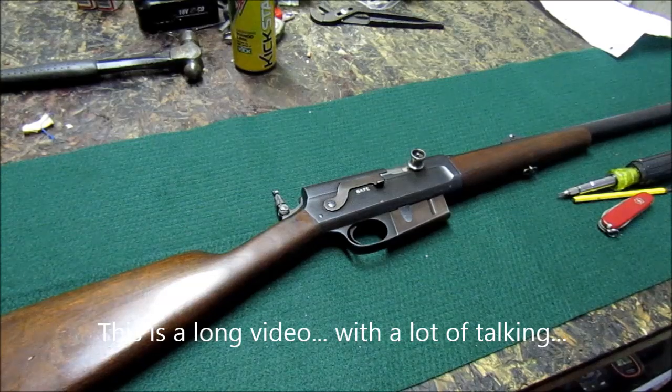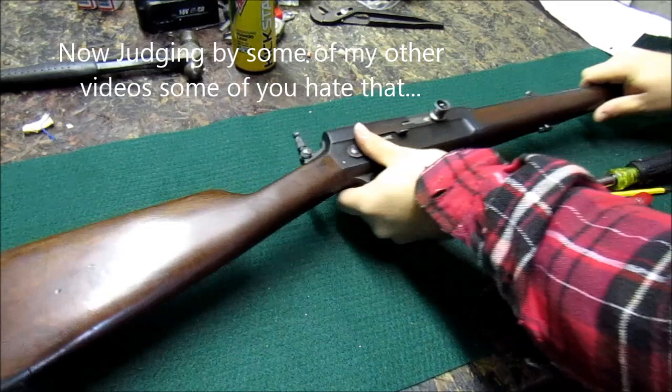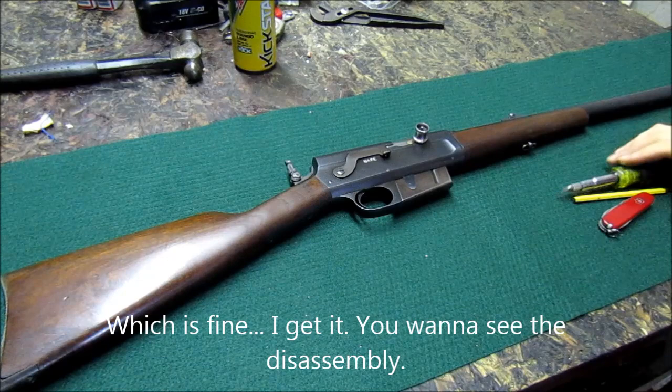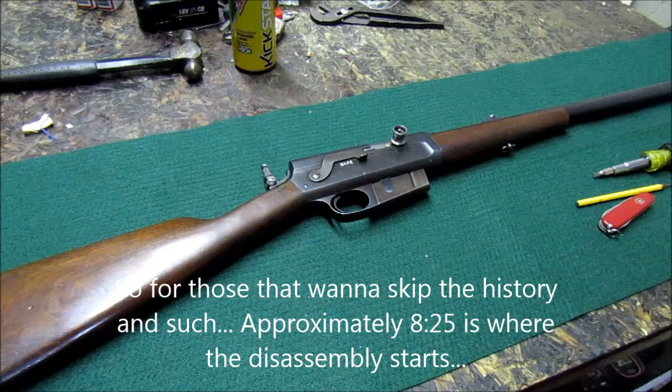Hey guys, Target Popper here. This is the Remington Model 8, chambered in 35 Remington. All this information is basically coming from the great model8.net — they have a really great forum over there. It's a great source of information on the Model 8s, the FN 1900s, and the Model 81s. So if you're looking for more info, go check that out.